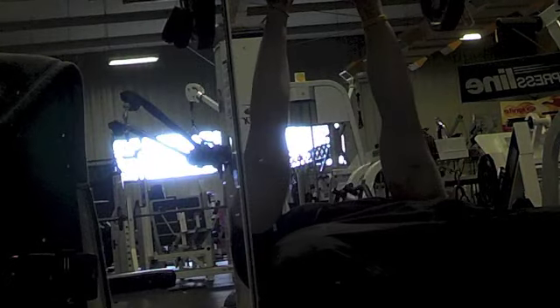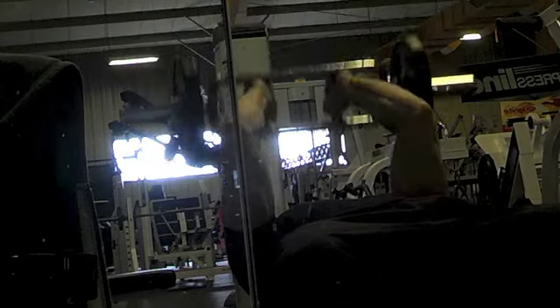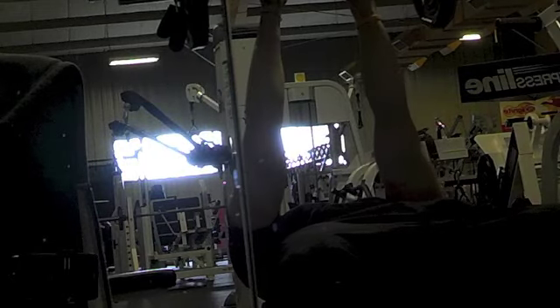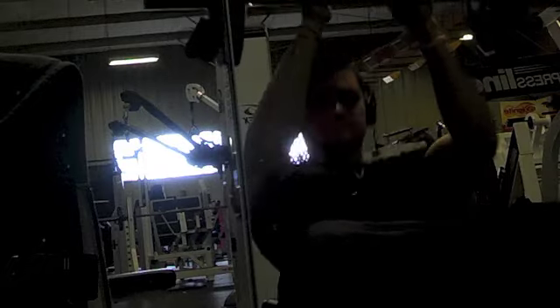I know I said my arms aren't very genetically gifted, but that's more targeted toward my biceps — my biceps don't really grow that well and I don't have good bicep insertions. My triceps actually do grow very well, so I don't really need to do as much volume for the triceps as I do for the biceps.